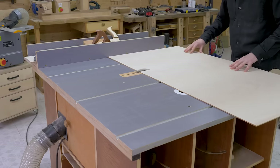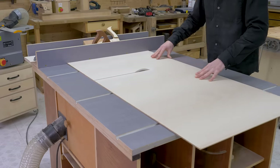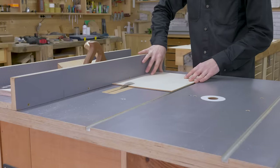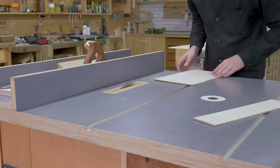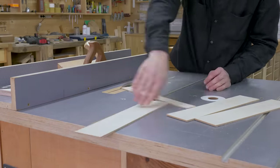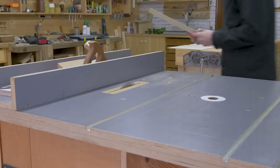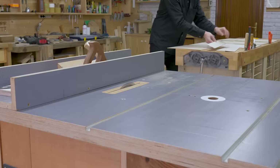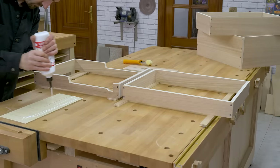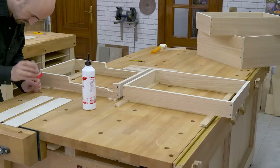Now I'll cut the drawer fronts. I'll use 4mm thick beech veneer MDF. This step is completely optional and I'm only doing it for the sake of aesthetics. I'll cut and mark them, ensuring there's continuity on the grain. I apply glue and stick them to the front of the drawers in pairs.